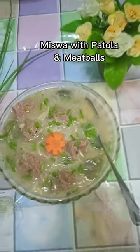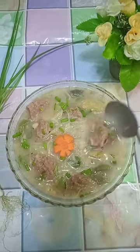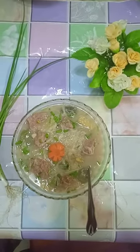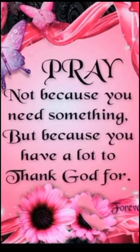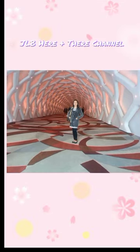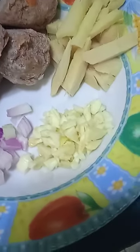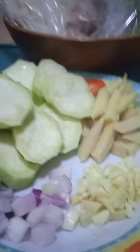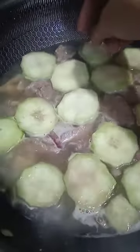And now we're going to cook miswa. Let's start with the ingredients — luya (ginger), bawang (garlic), sibuyas (onion), and patola. I've already sliced them up quickly. And we're going to boil everything.